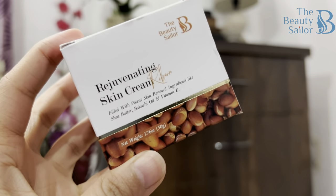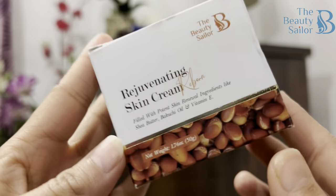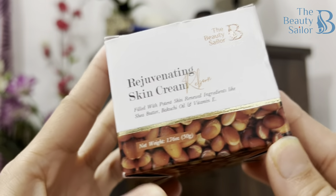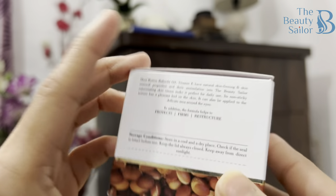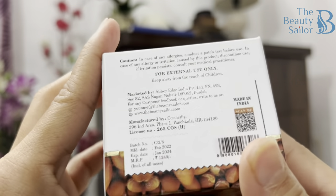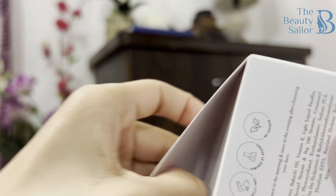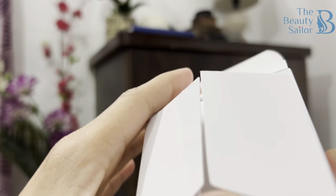So for today's video, I will be using this product from Beauty Sailor. Before starting the video, let's quickly check the packaging and texture of this product. This is Rejuvenating Skin Cream from Beauty Sailor. It comes in this type of packaging. The product's details will be found in this box — how to use, ingredients. It's paraben free, cruelty free and more.